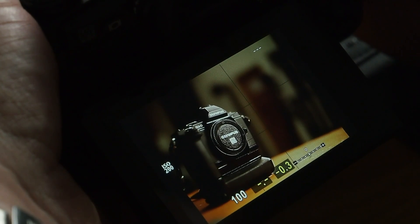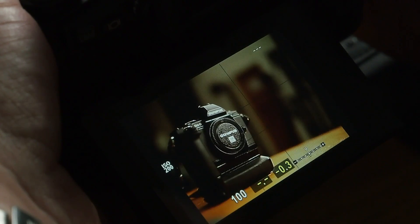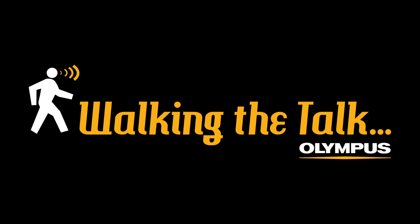So really, in theory, no more out of focus pictures. Hope that helps. That was focus peaking.